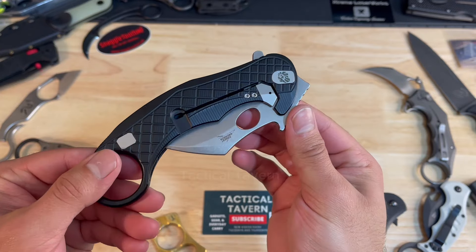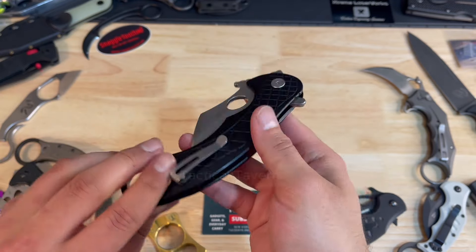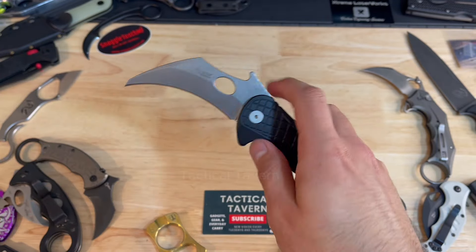In the middle of it there's also an opening hole which surprisingly aids in the fidget factor of this blade. I'm also a big fan of the sound — it has this really cool double click with the detent bead.